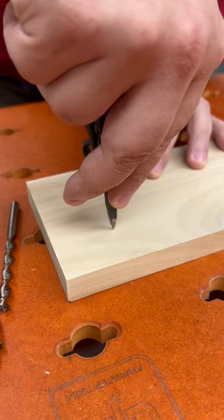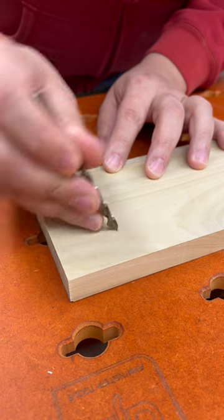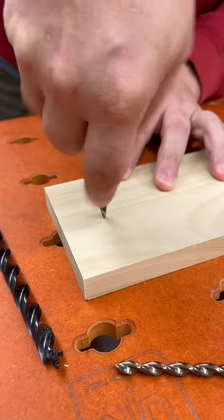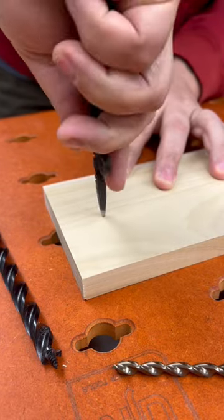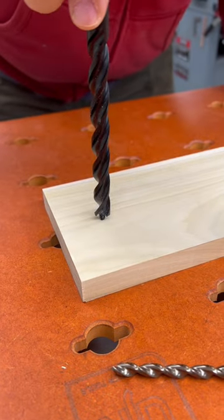I can just give a light poke, and that is perfect for brad point bits. Or I can twist into the wood, and that's going to give me a bigger hole for this snail to go into.